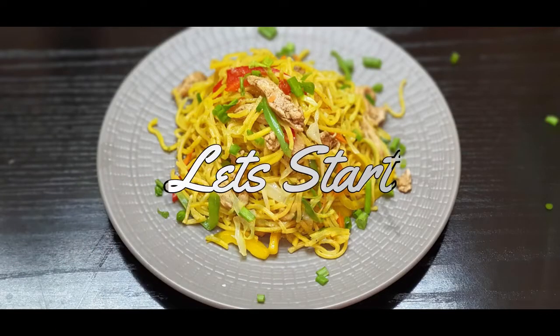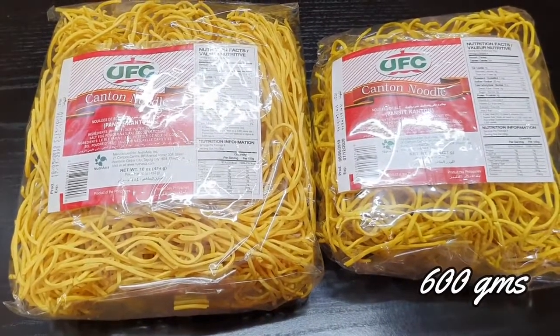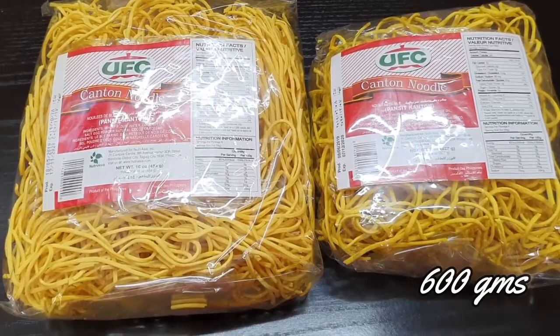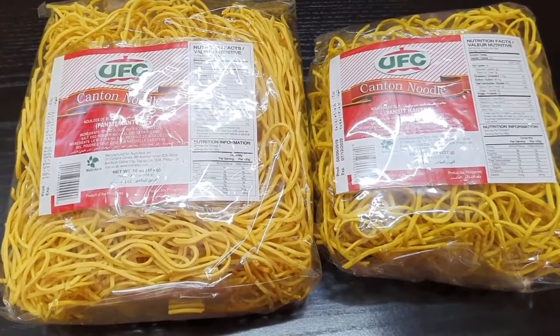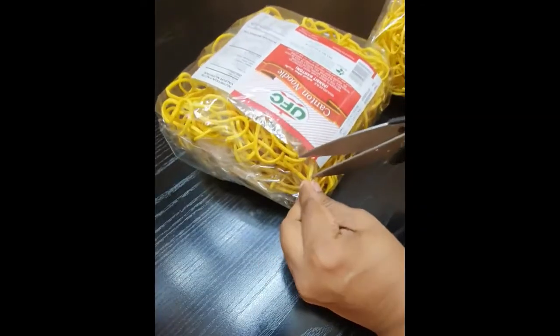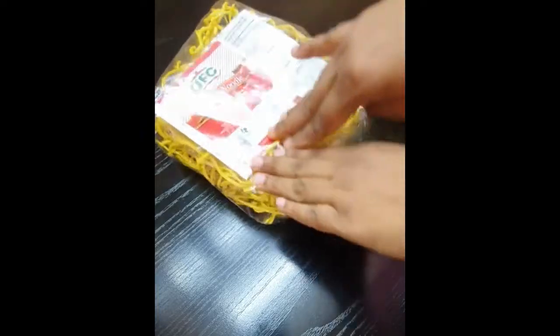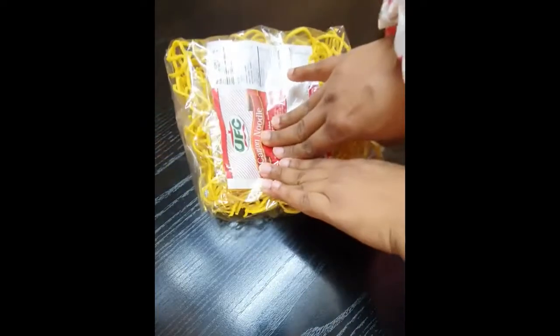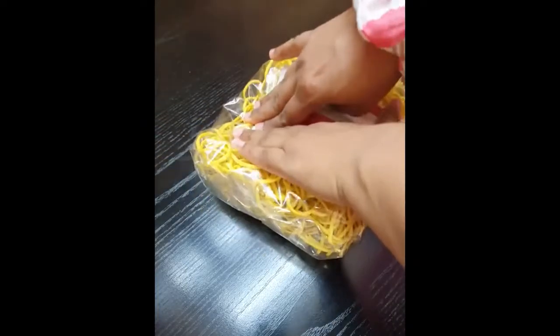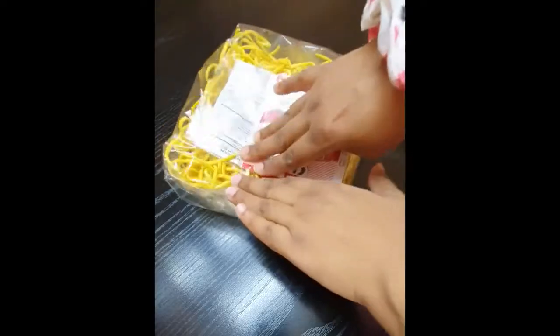So you should definitely give this a try. Let's start! For this recipe I'm using egg noodles which are made with wheat, egg powder, and coconut oil. I feel these are a very healthy option when I want to cook noodles. You'll also find them at a nearby grocery shop. What I'm going to do is release the air from the packet and press it down so that the tangled noodles separate from each other, making it easier to cook.